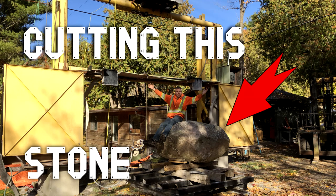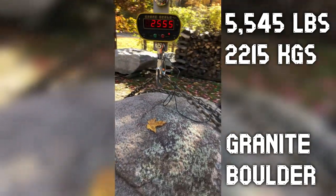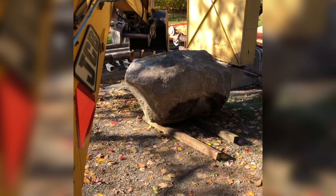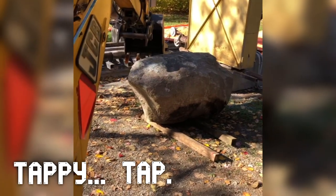In today's video I'm going to be showing cutting this boulder. As you can see it weighs a little over 5,500 pounds or 2,200 kilograms. The Hi-650 crane on my little GMC 7000 dump truck could barely lift it off the ground. Here I am just rolling it over with the backhoe to get it ready to put on the saw table.